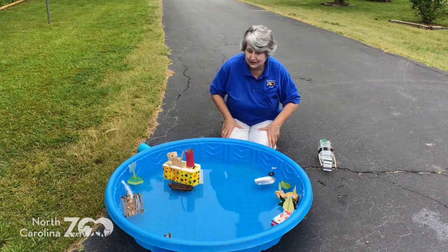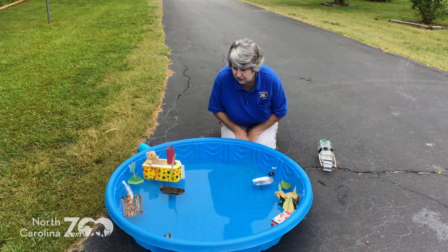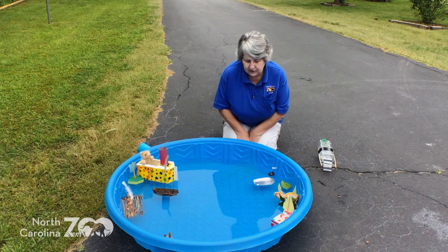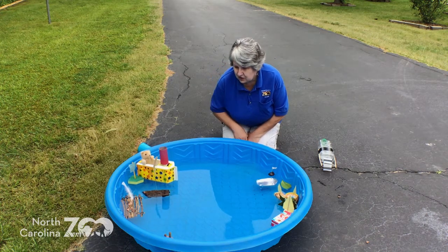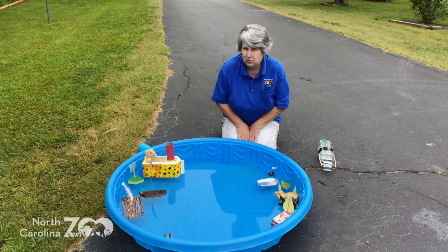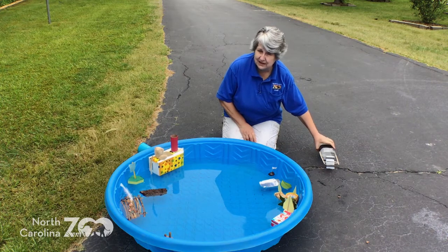I bet you could find things around your place that you might turn into a boat, or you could experiment with different things and see which float better than others. Or test them with the pennies — who has the strongest boat? And my very last boat today — I want to share sort of a STEM project.